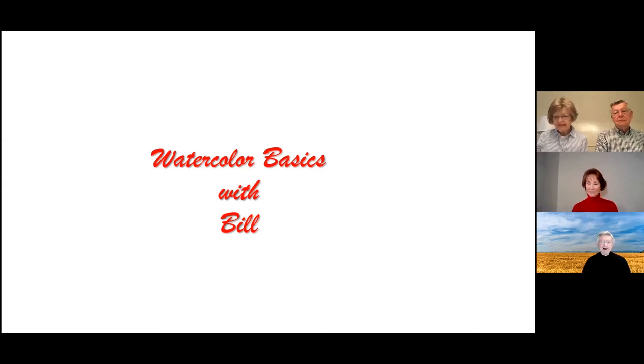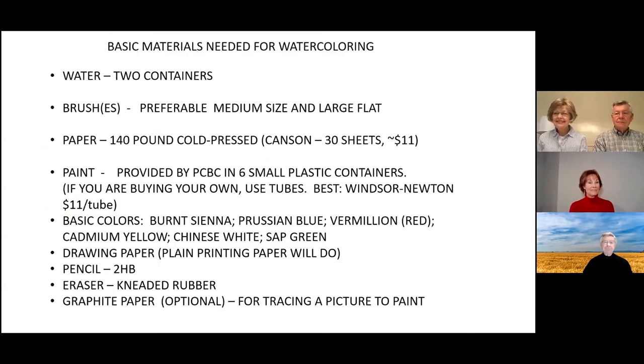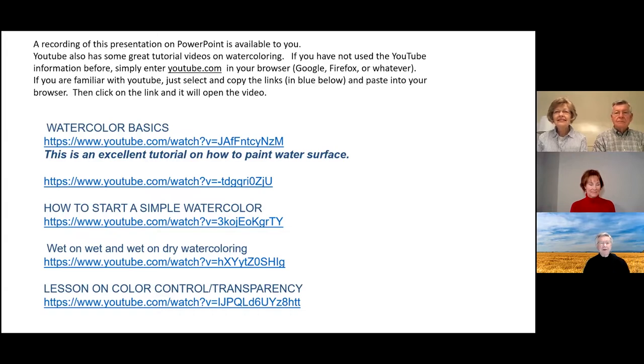Thank you, Vicki, and the key word here is 'basics.' We are not going to be complicated at all in discussing the watercoloring aspects covered here today. I just want you to have fun with this and I want it to be a joy — if you don't, we've missed our mark. There are some great tutorials available on YouTube, as well as what you get today in this session.